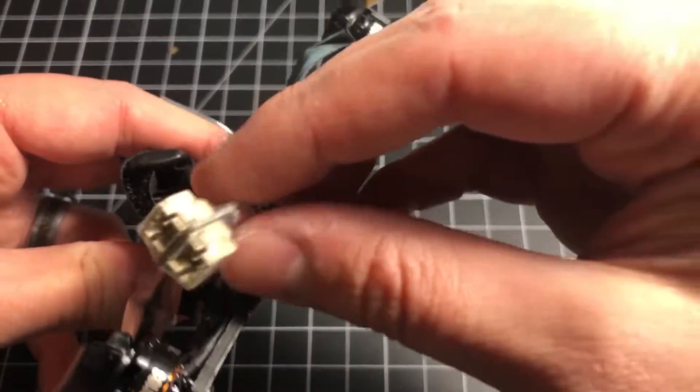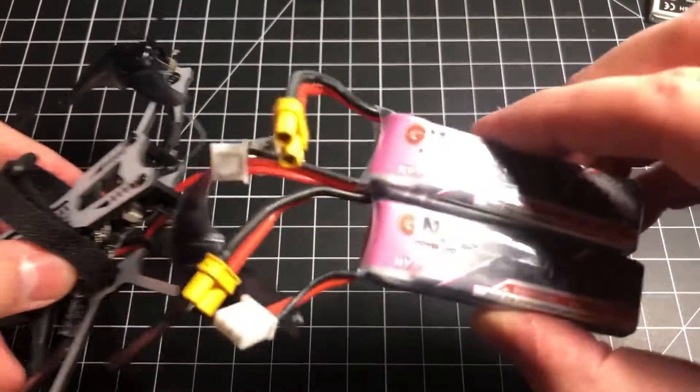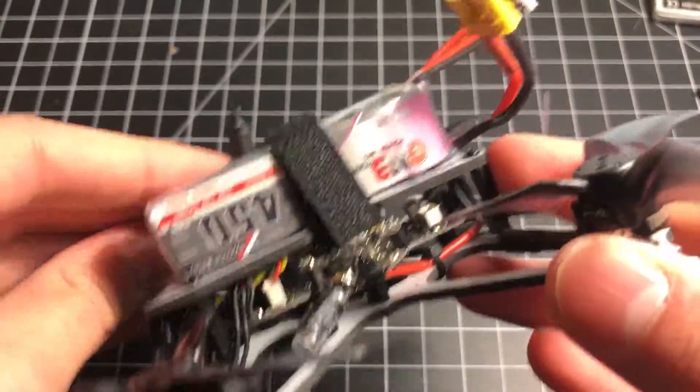If you decide to change the battery connector to an XT30, GNB also makes 450mAh two-cell batteries in that format. I've used those batteries on other quads and they did not fail to impress.